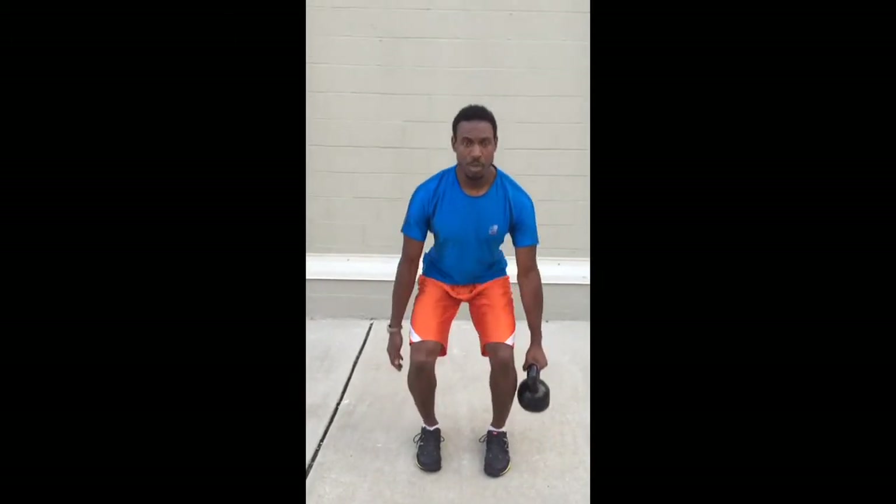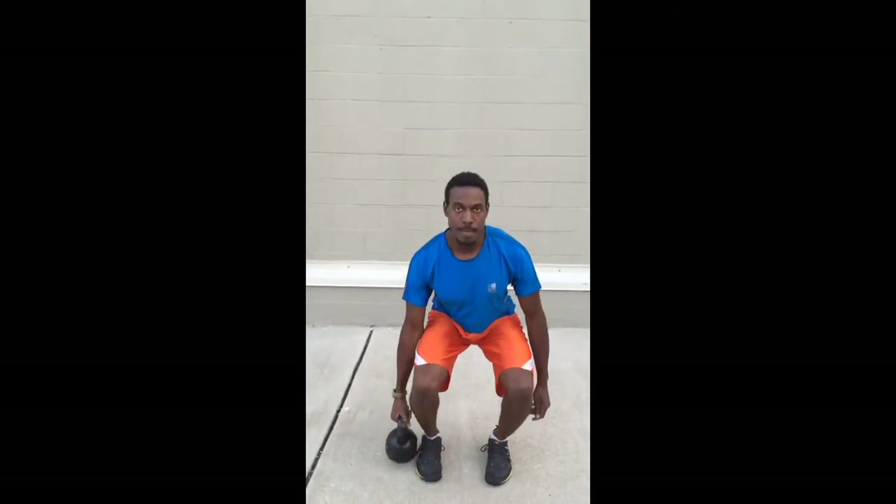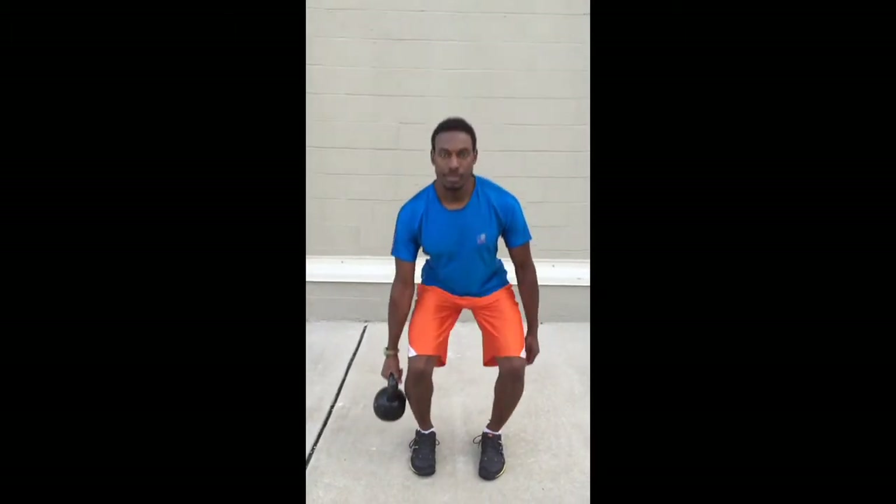Go other side, and there you have it — kettlebell single arm squat.